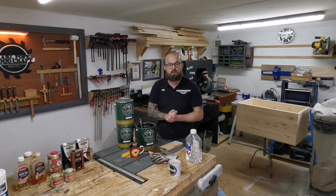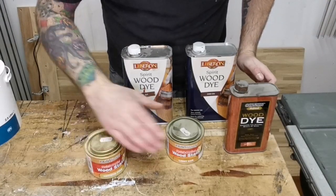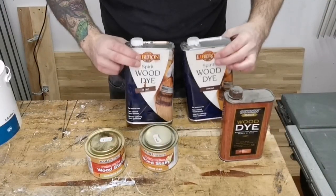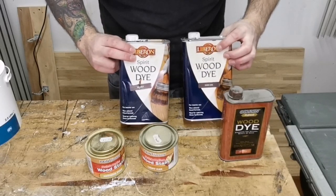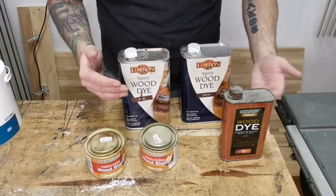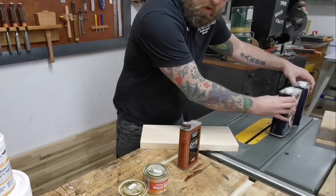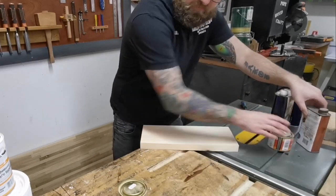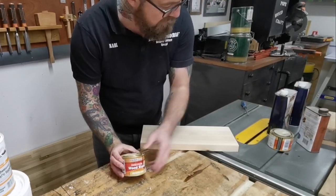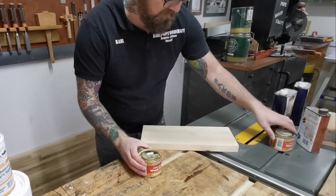So we'll move on to the next one, which is dyes. We've got water-based dyes and ethanol-based dyes. Here are my go-to dyes — water-based at the front and an ethanol-based at the back. I'll explain the difference between the two and what I prefer to use on what type of project. First we're going to look at the water-based dyes — we've got an antique pine here and a light oak, so let's go for the antique pine, applied to a nice piece of pine.